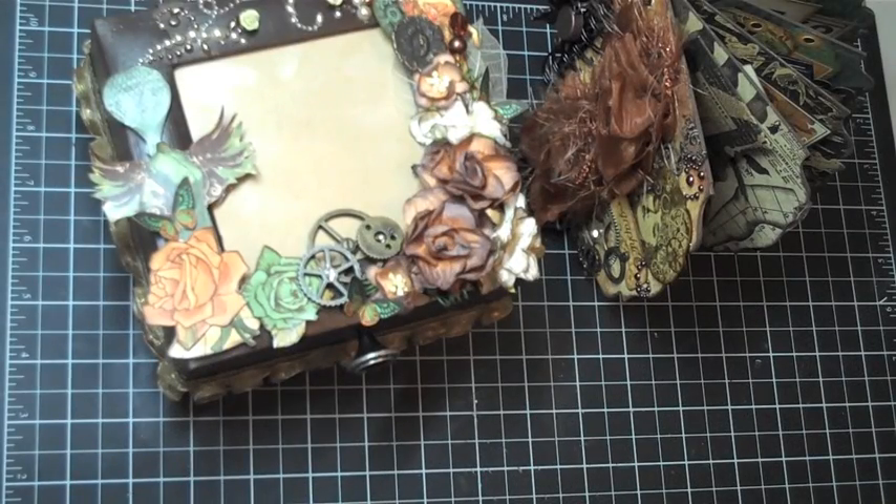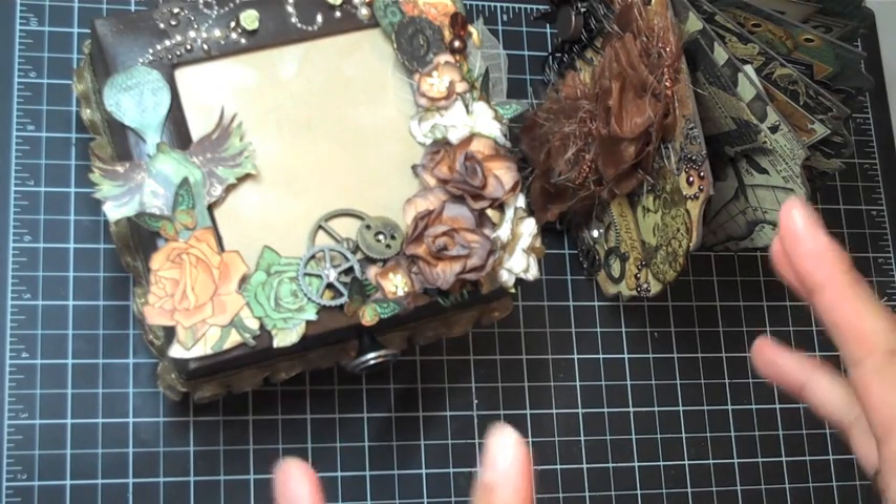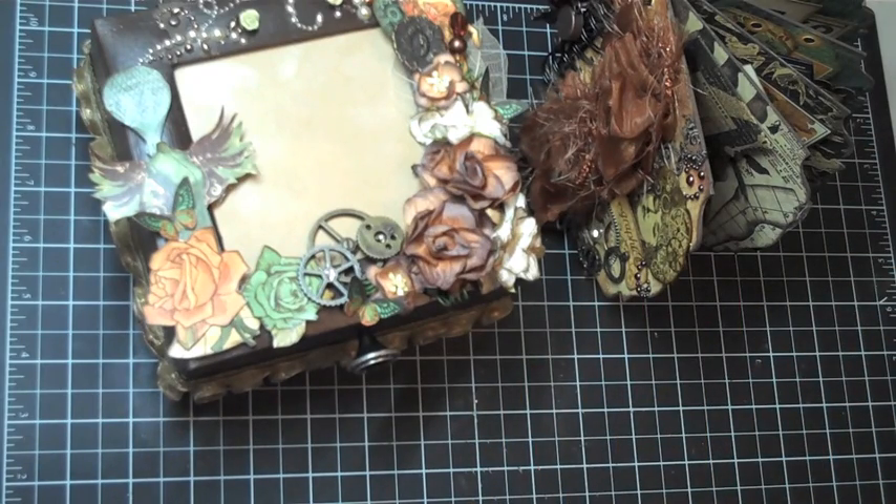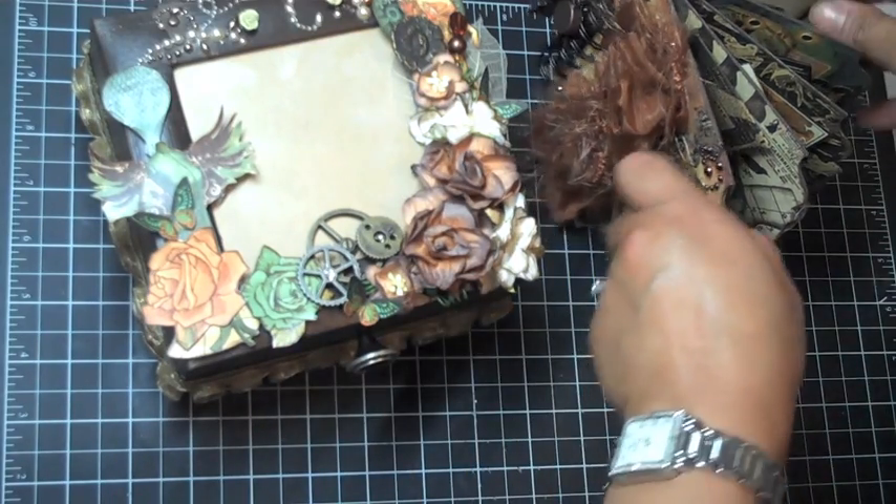Hey you guys, it's Arlene. I'm here today to share the steampunk debutante altered box that I created, as well as the mini album. I hope you enjoyed the previous video that I put out that showed how I made the box. I didn't do the whole process with the mini album because it got a little too long, so I'm gonna go ahead and talk through that with you. Here's the box.